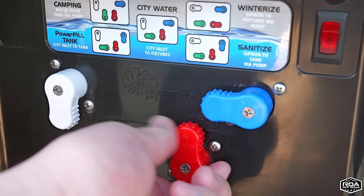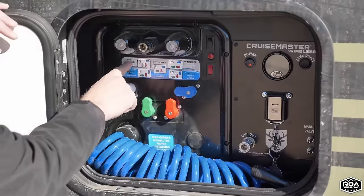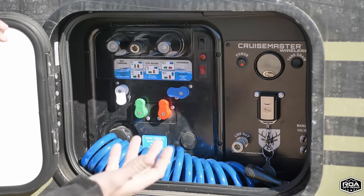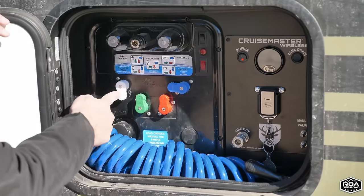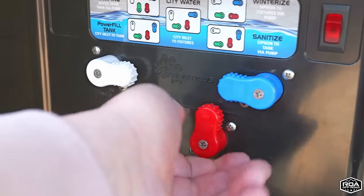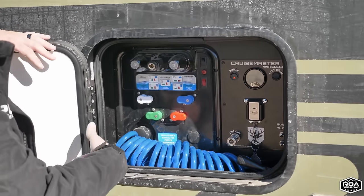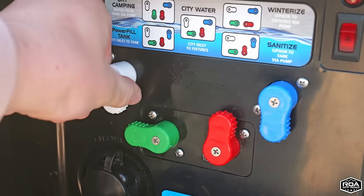Right now we're dry camping, so this valve goes down and these two go up. If you go to a campground and want city water without using the freshwater tanks, you simply adjust these valves for city water. To winterize the trailer, you adjust to the winterize position and then pump antifreeze through all your faucets — really simple.